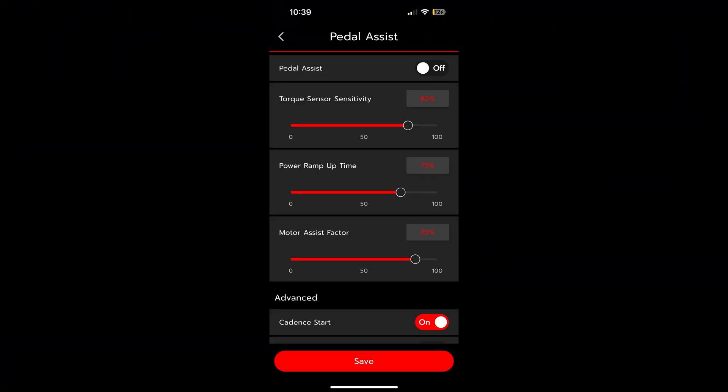The torque sensor sensitivity is how sensitive it is to your pedal pressure. If you have it too low and you're pedaling too lightly, it might not even engage. But if you have it really high, it'll engage very easily, which I don't have a problem with — I don't really see a reason to turn it low. If you have it low, it's going to treat your high effort as low effort, so you won't get as many watts. If you have it high, it's going to treat your low effort as high effort, so it's going to give you more watts back.